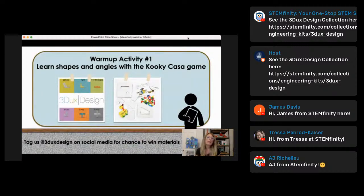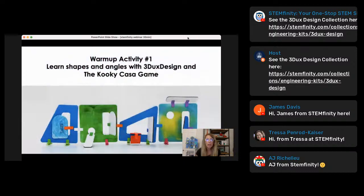For our first warm-up activity, if you have the 3DOTS kit with you, awesome. If you don't, hopefully you were able to cut out those templates. If you didn't get them, reach out to STEMfinity or me and we can send you the templates to practice on your own. The Kuki Kasa game is our really fun, easy warm-up — it gets kids learning about basic geometry, the basic geometric shapes in our kit, and the different angles. We do this project with four-year-olds and I do it with educators. I can promise you there are four-year-olds that know their angles and educators that sometimes do not.